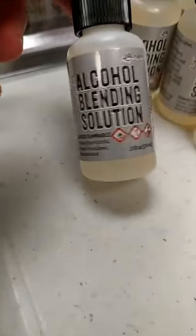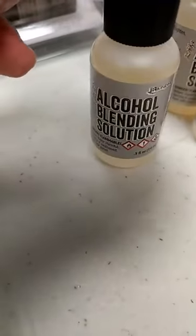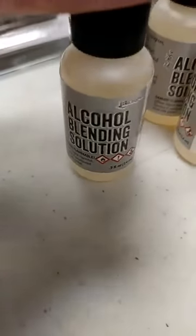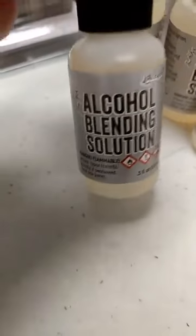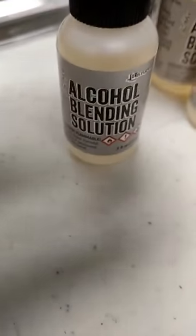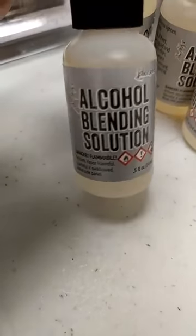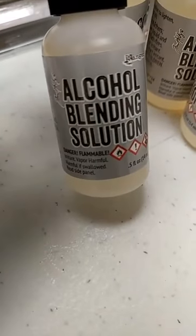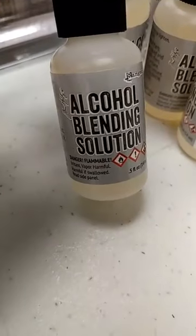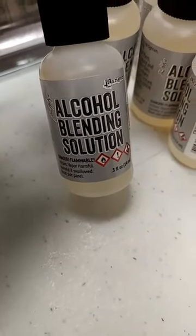One more Tim Holtz thing I wanted to mention is you can now get the alcohol blending solution in the little half ounce bottle, which is nice. And we will have the new alcohol inks coming in. He has new colors of alcohol inks as well as — I can't remember what they're called — but they're kind of the metallics that add in there and are really, really amazing. We will have those coming in. And if you watch Tim's video, you saw the importance of having alcohol blending solution. You can totally use the 91% alcohol, and Tim tells you and shows you when you can use it. But especially with these new metallics, you definitely want the blending solution. Blending solution has a resin in it, and that helps seal and bind those metallics so that they don't just brush off your work.